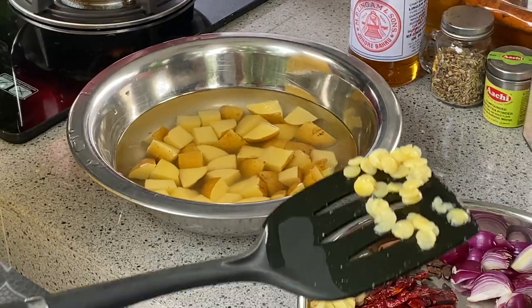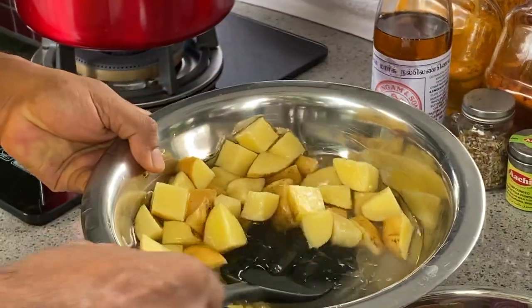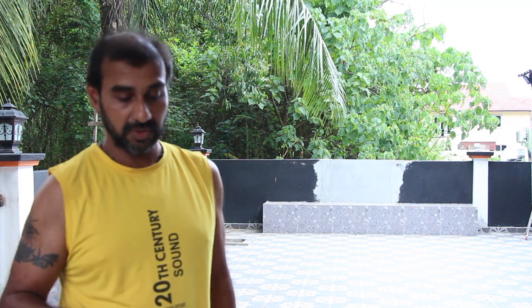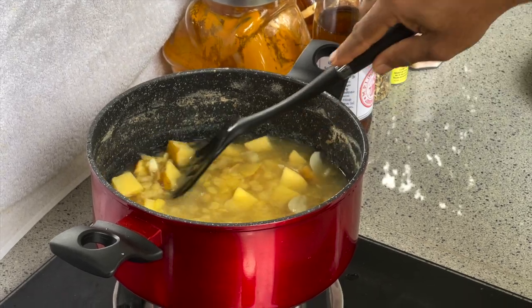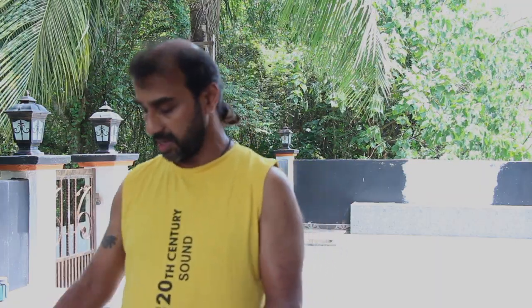The dal has been cooked, so we are going to add potato to the dal. We need the potato to be cooked, so while we wait for the potato to cook, we will prepare the sambar masala.